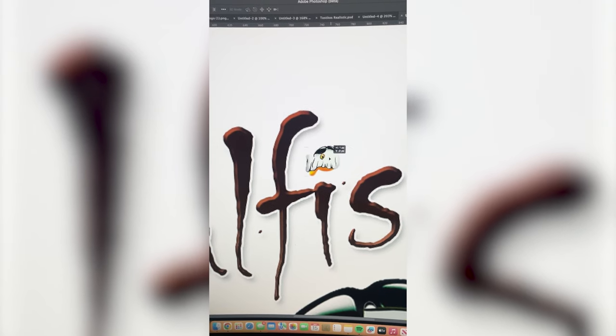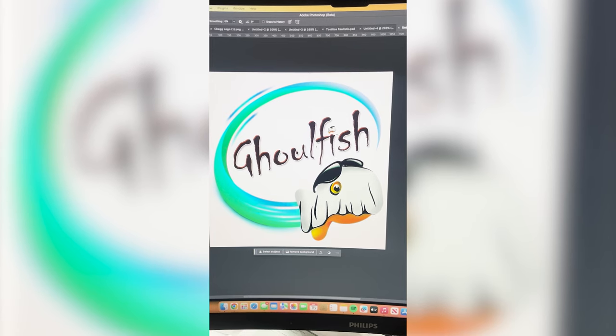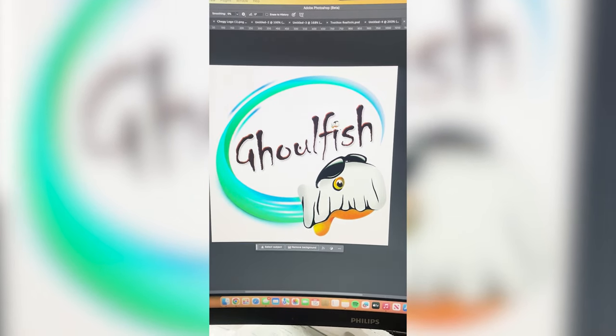Lastly, I'm gonna replace the eye with this tiny little ghost fish. And here's the final result. The ghost fish is so cute and I love the font choice. I love the name too. Let me know what you think in the comments.